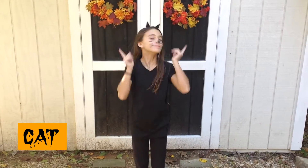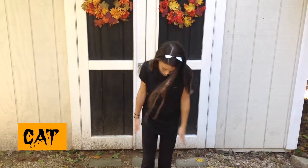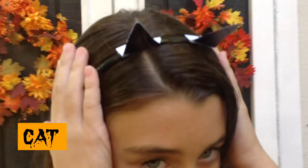So to be a cat, all you need to do is wear all black. For the whiskers and the nose, I just took some black eyeliner. For the cat ears, I just took a black headband and cut out some black triangles and hot glued them on the headband.